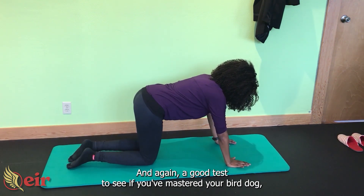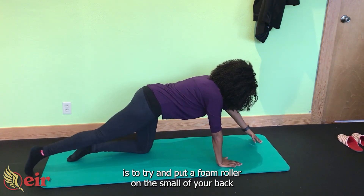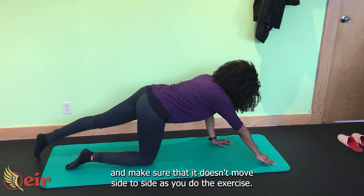And again, a good test to see if you've mastered your bird dog is to try and put a foam roller on the small of your back and make sure that it doesn't move side to side as you do the exercise.